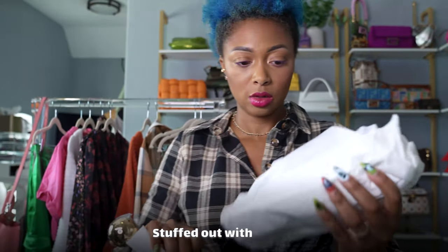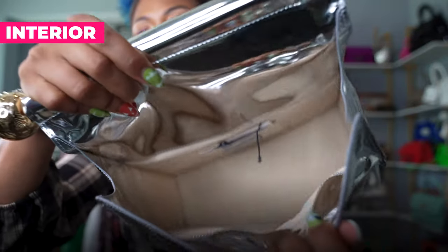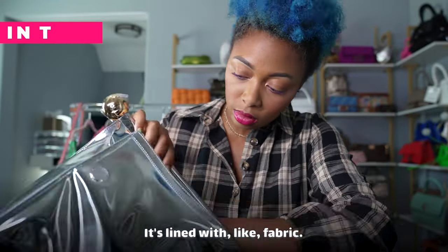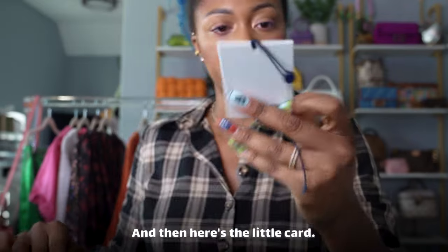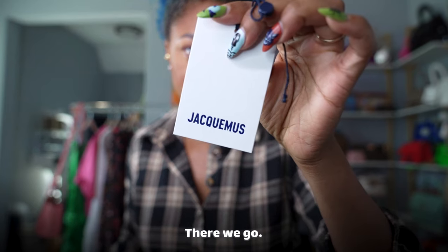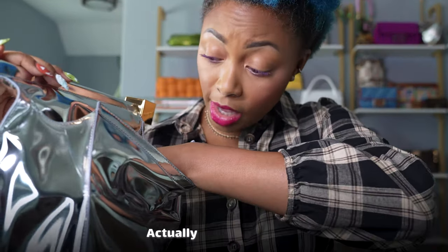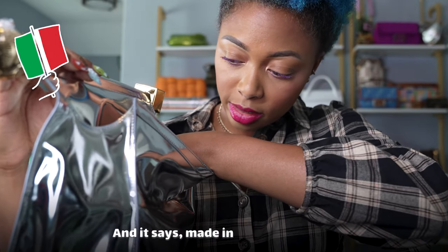It's stuffed with paper. This is the interior — it's lined with fabric, and here's the little card with the name of the bag on it. That's what the inside looks like. It has a little Jacquemus metallic leather plaque.